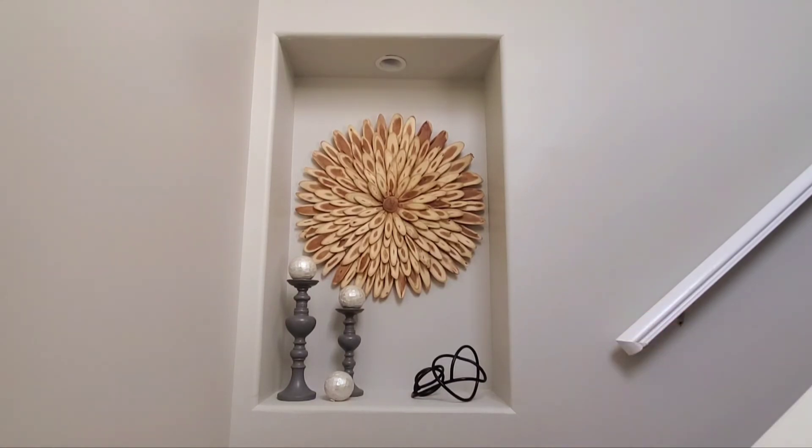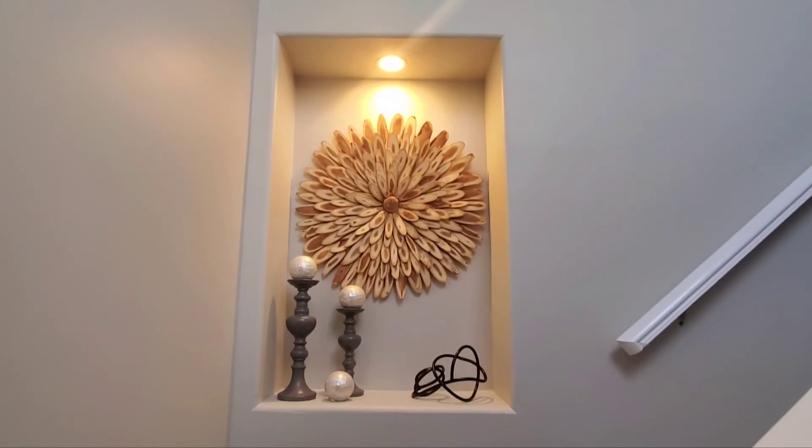That right there used to be white and used to sit on my coffee table at my old home, but it looks better in black. It also has a light above it — let me show you how that looks with the light on. Alright, there you have it!